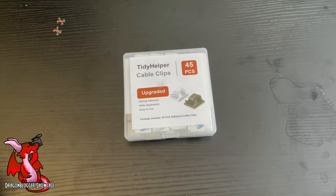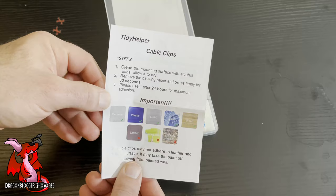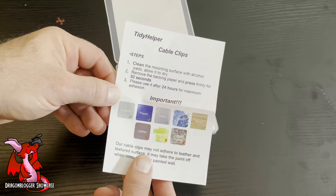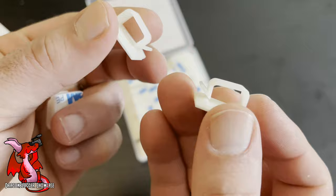I'm here unboxing and showcasing the 45-piece Tidy Helper Cable Clips. These are the large white clips, and you get instructions that tell you to clean the mounting surface, remove the backing, press it firmly for 30 seconds, and then don't use it for 24 hours so it sets. You can use it on ceramic, plastic, wood, metal, etc., although it doesn't work as well on textured surfaces, and it does have a warning that it could potentially take the paint off your walls, so be careful.